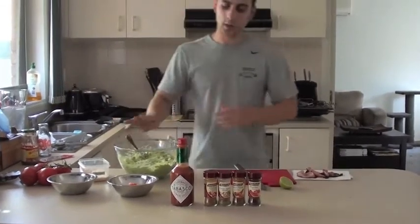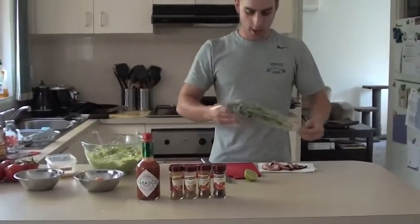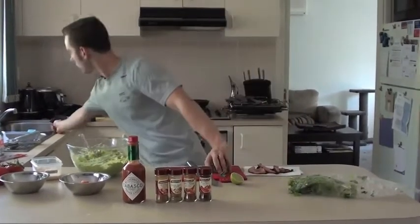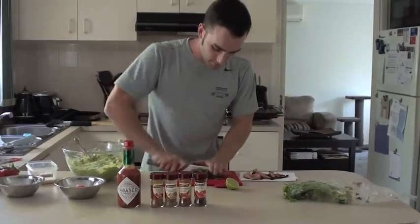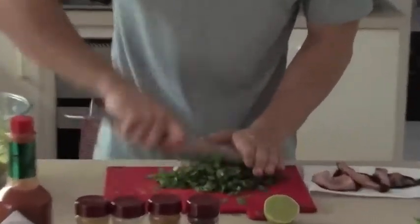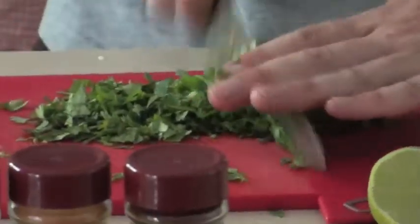It's up to you how much heat you'd like. Then I'm going to put in coriander. There's no real measurements for this — just kind of grab a bunch, peel it off, and then place that in as well.